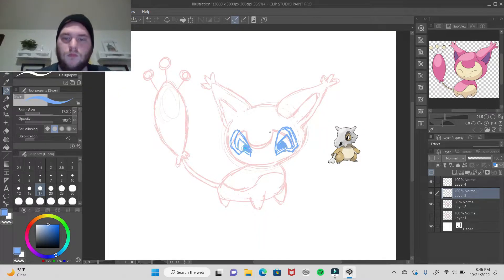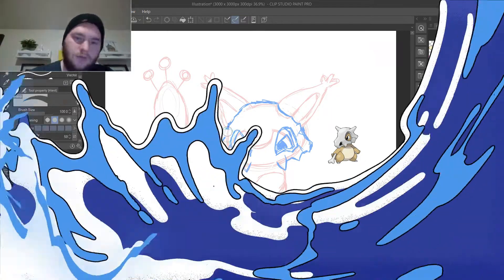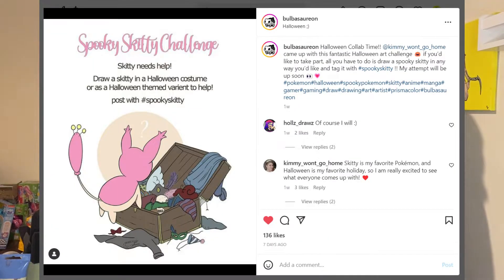I am just sketching the skull in now. Today I saw on Instagram my friend Bulbasaurian — I believe that's how you pronounce it — is doing a challenge. I will pop it on the screen. So basically it is a Pokemon Halloween challenge. I thought it'd be cool to make a little video on me making it Skitty, which I didn't really know too much about, so I had to do my research and look it up.